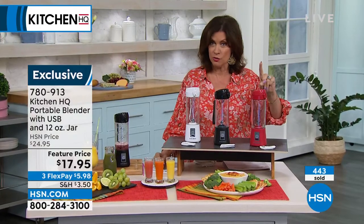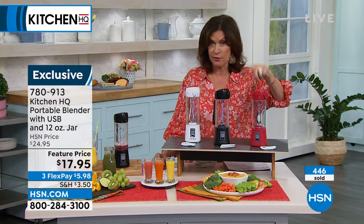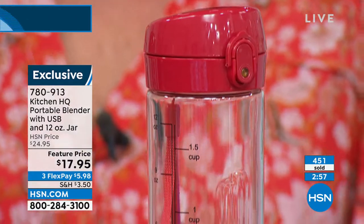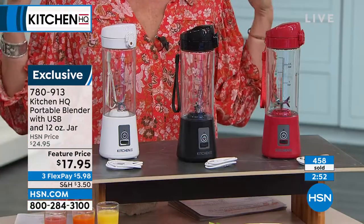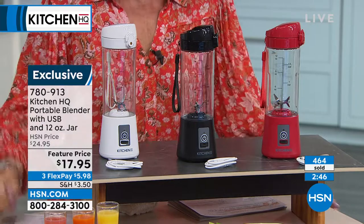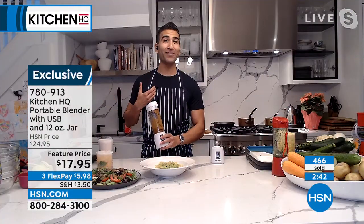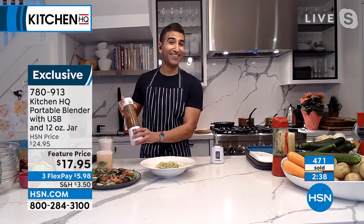Not all portable blenders will do ice — some of them won't. You are getting a really powerful one at such a buy — $17.95. I wish I could buy some more because I've already given them to all my friends. Hey, you mentioned Father's Day coming up. I'll take another one — I could always use more. Pick a color!